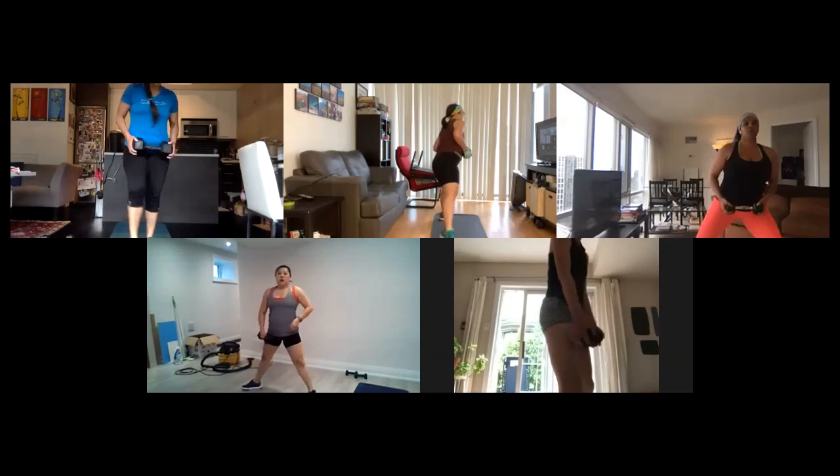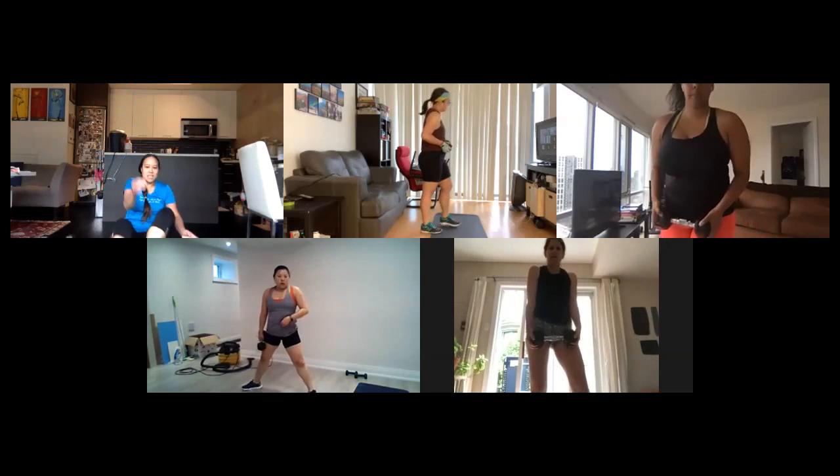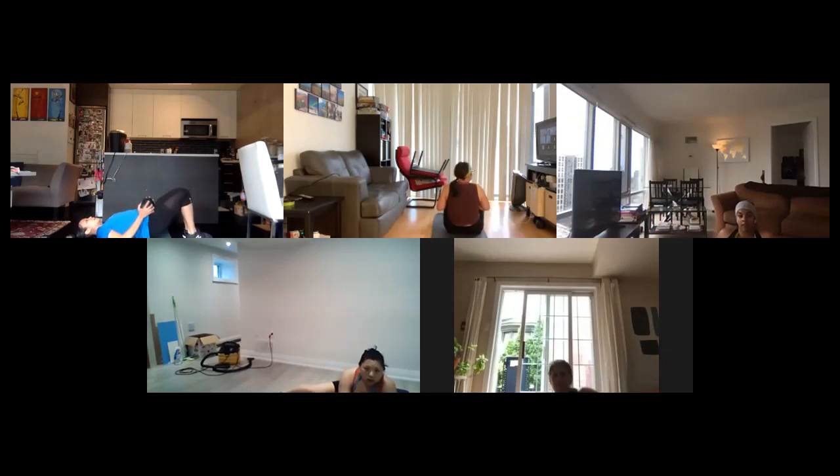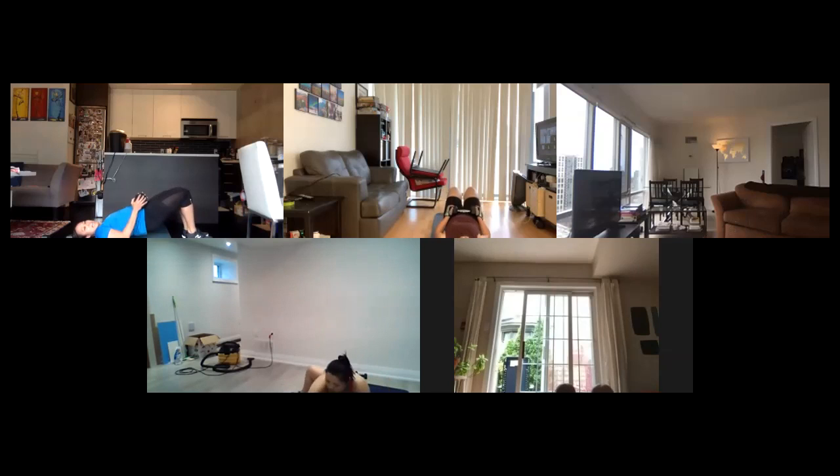Ten seconds left. This one here is a narrow bridge raise. Keeping your knees and legs together, we're going to do bridge raises. Think about squeezing those knees together — you can do this without the weight if you choose. Actively squeeze, you're actually doing an isometric move here, working your inner thighs. Keep those knees together, squeeze up and down. 15 seconds. Five seconds left.